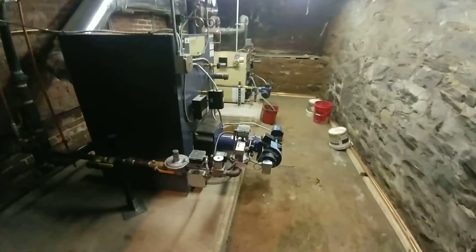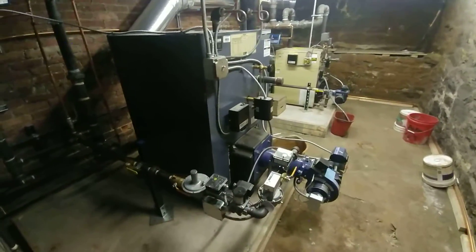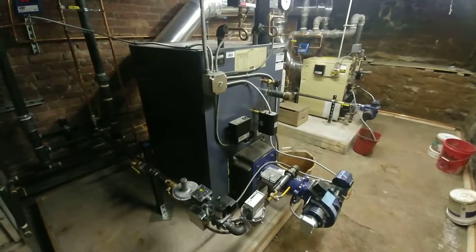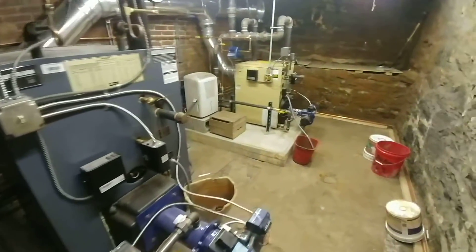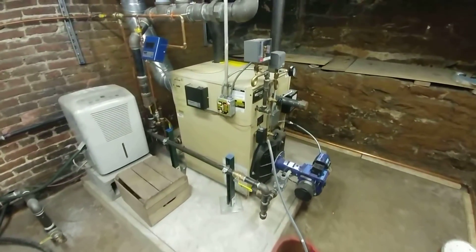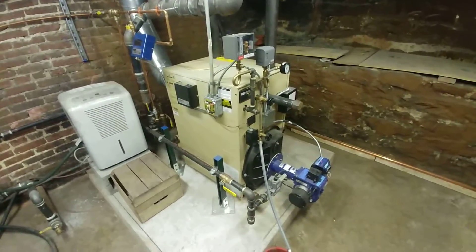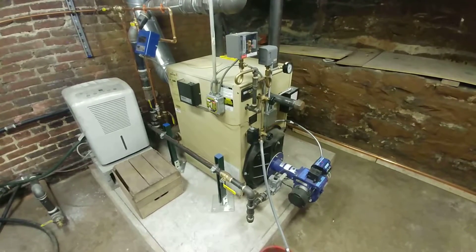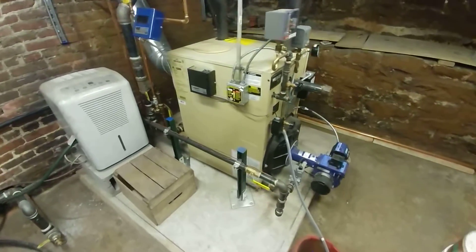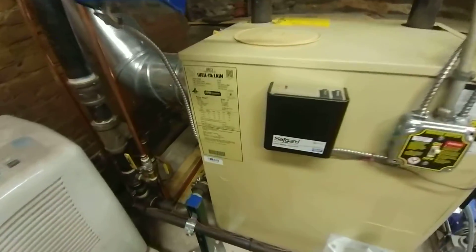That is the boiler we discussed earlier. This is the boiler for the sanctuary zone — the sanctuary zone doesn't have as great a load, so it doesn't need as big a boiler. This is an SGO Weil-McLain.